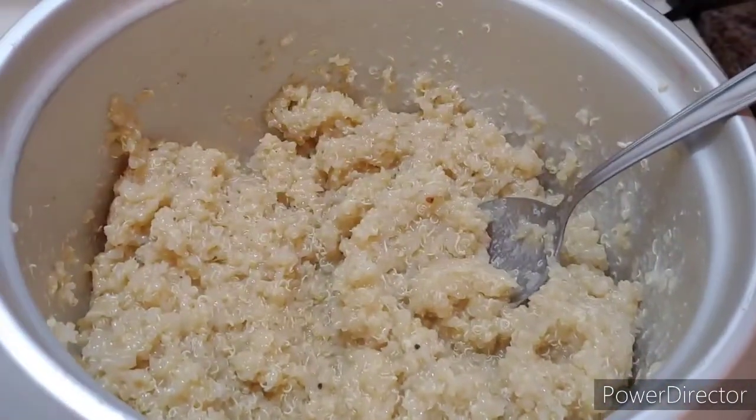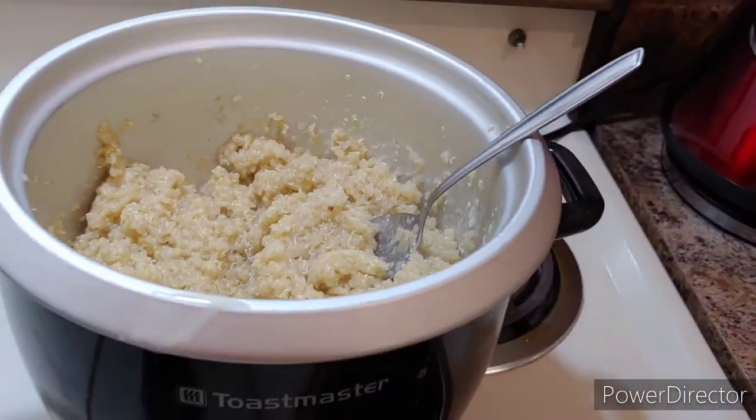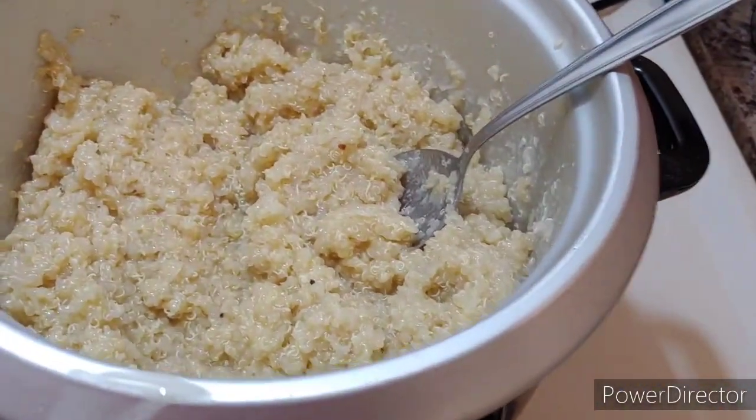Just remember: only do one cup. One cup quinoa, two cups of water. Do not double it or it will taste really gross — I tried that before.